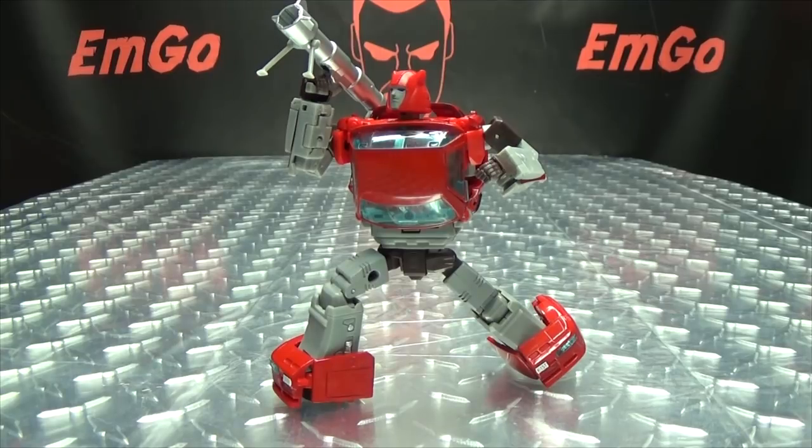If you'd like this or any of Ocular Max's other offerings, check out BigBadToyStore.com for availability — link in the description below. You can also check out my third-party Transformers playlist for any reviews you may have missed, also linked below. Don't forget to check out M-Games, LauriePlan, follow me on Twitter — all that good stuff in the description. Remember: you don't stop playing because you grow old, you grow old because you stop playing. Be a geek, be proud!